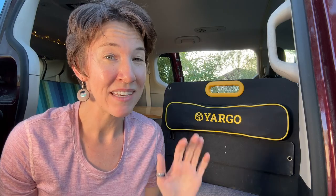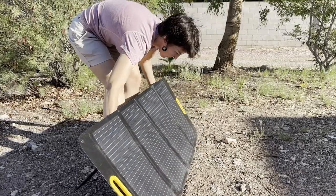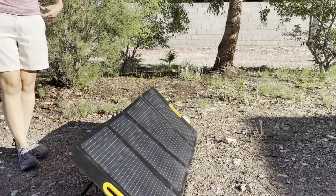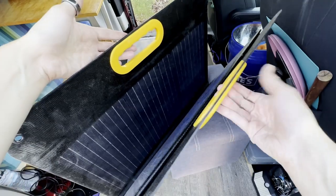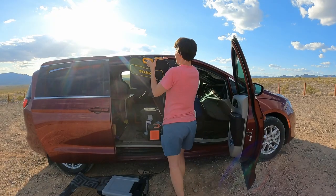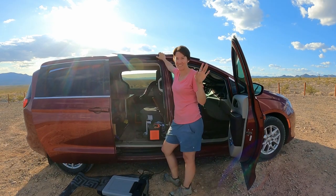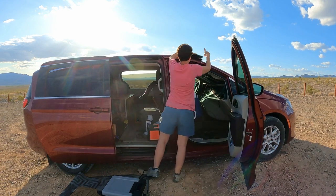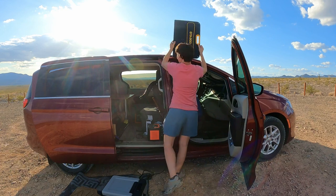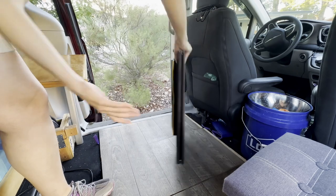Speaking of setup, this is hands down the easiest panel I've ever used in terms of setup and takedown. It is so simple to unfold — it just folds up like an accordion. There's a pretty strong magnet in the handle. Watch how easy this solar panel is to put away. And that's it! Because it folds up in pieces, it also has a really small footprint to store it away.